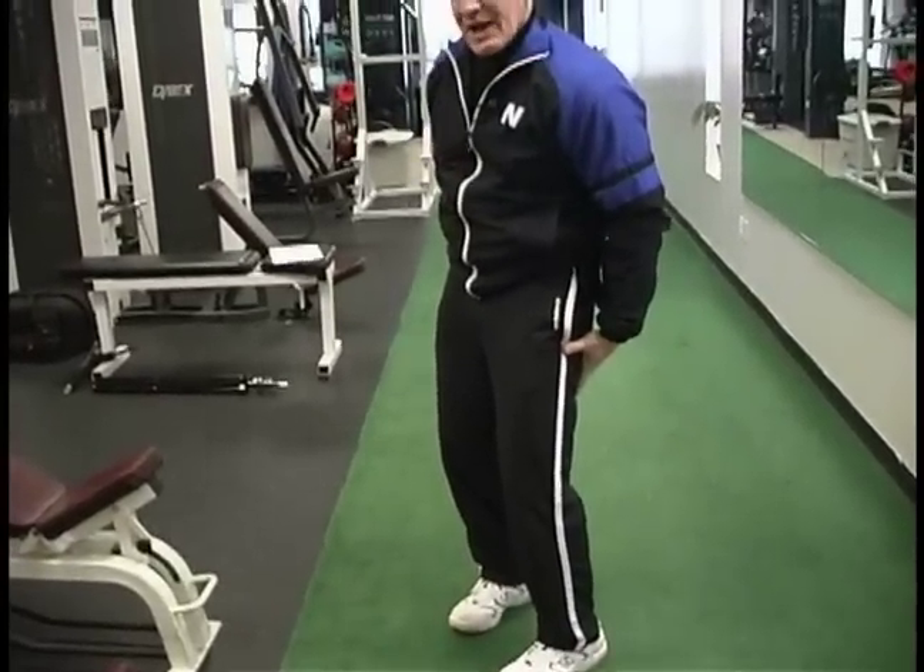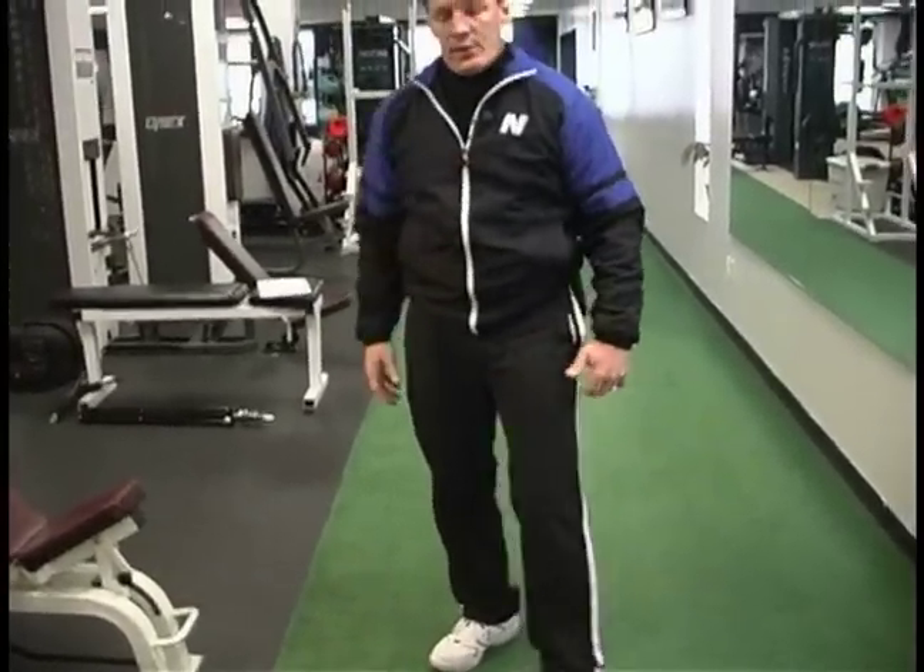We're going to be in a little different position. The focus for this particular movement is going to be shoulders, triceps, core, and we're going to get a little more focus on the hamstring and, of course, feet and ankles.